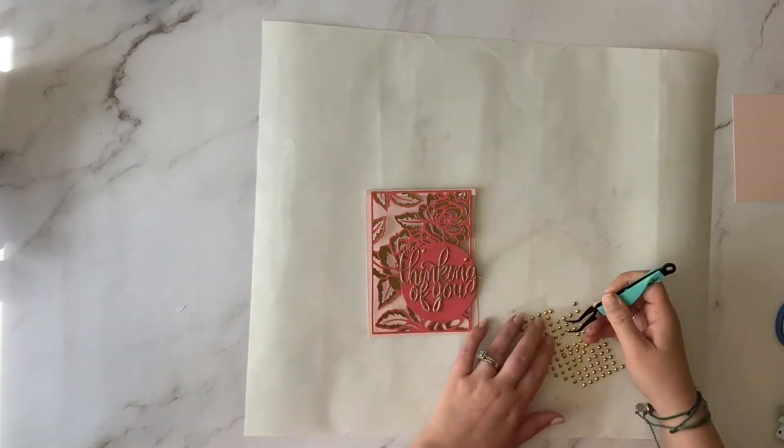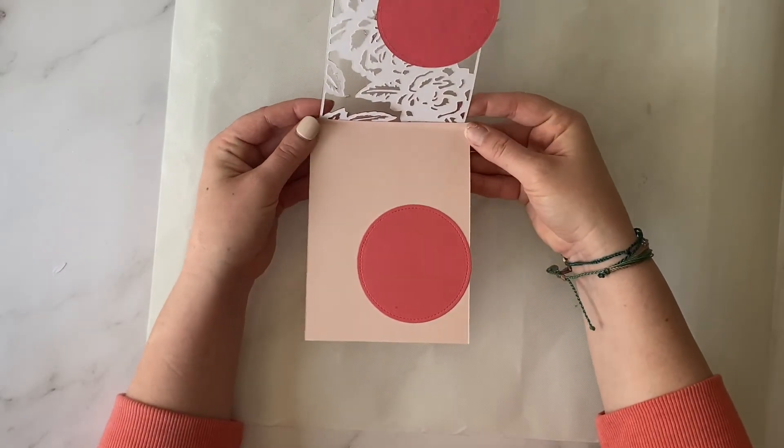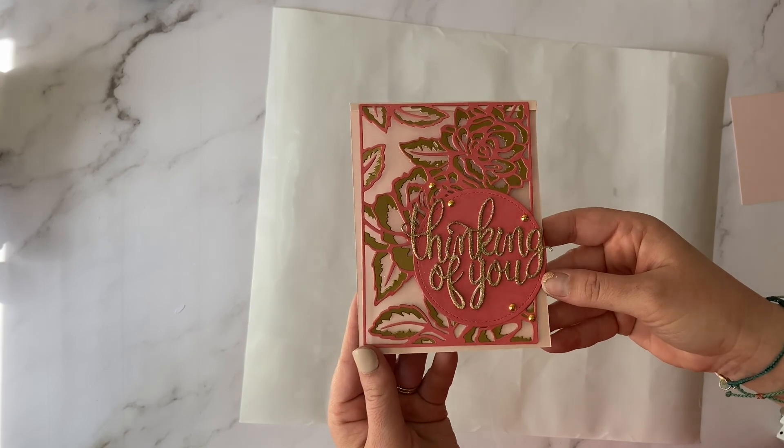Lastly, I'm going to apply some gold rhinestones around the Thinking of You sentiment on our card front. It just adds a little extra sparkle to our card. And you're all done! I hope you had fun making this die-cut card. Thanks for watching and have fun card making.